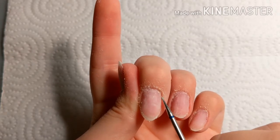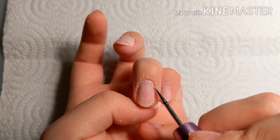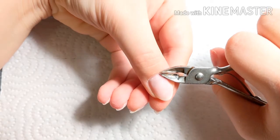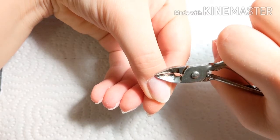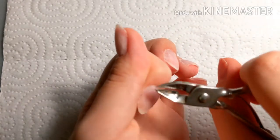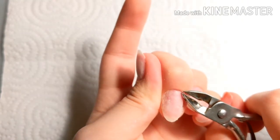I kept this at normal speed so you guys can see how gently I'm pressing and how I'm not going super fast — you don't want to do that because then you're just going to mess up the nails. Then I'm going to take some cuticle nippers — you can use cuticle nippers, scissors, whatever — and I'm going to trim just the dead skin. You don't want to cut the living skin, just the dead skin.